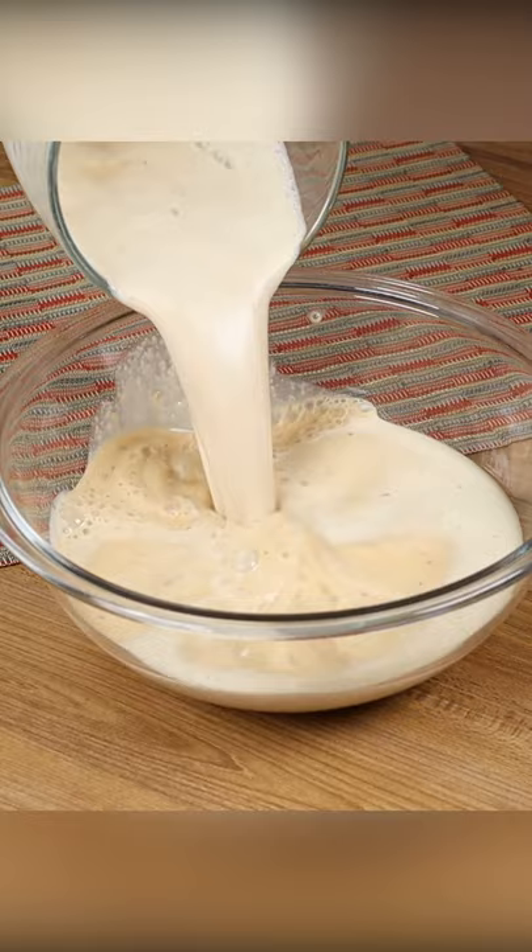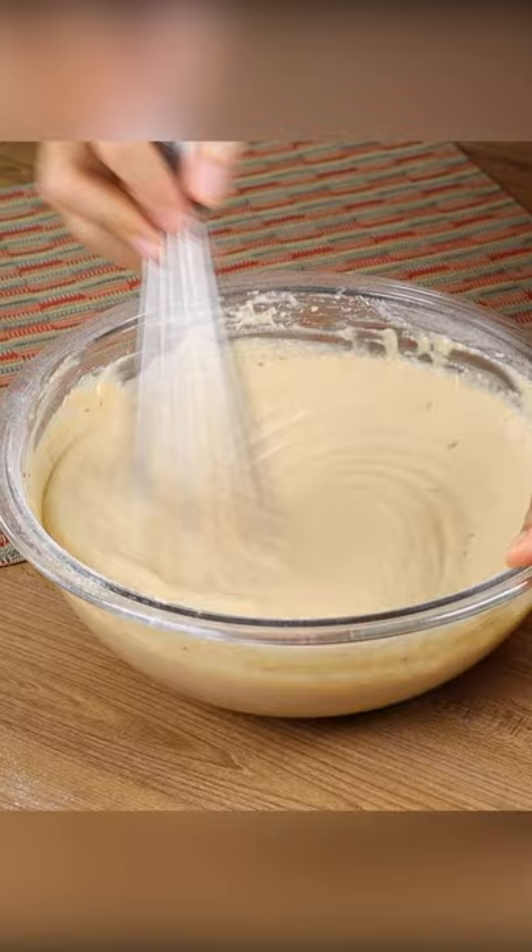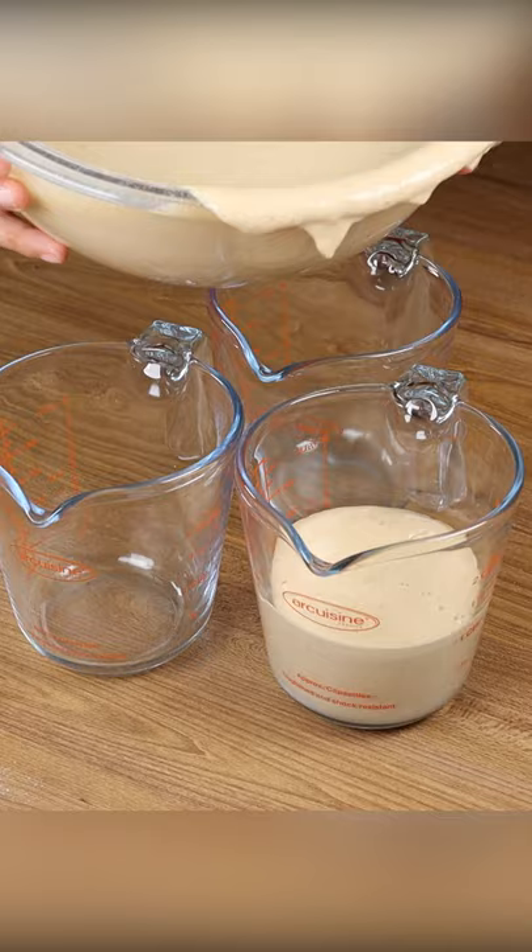Next, put the mixture into a bowl and sift two cups of flour and mix it well. Finally, add one tablespoon of baking powder and mix it well. Then divide this dough into three equal parts.